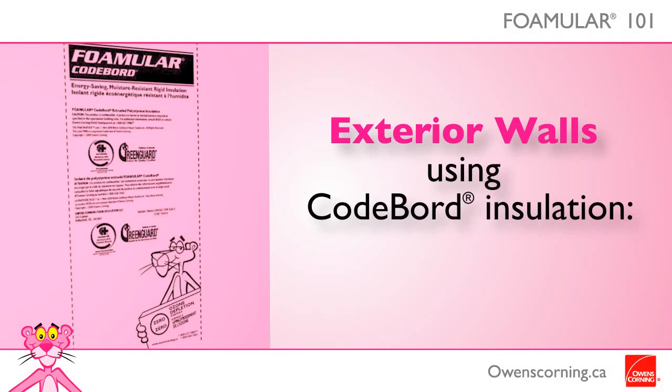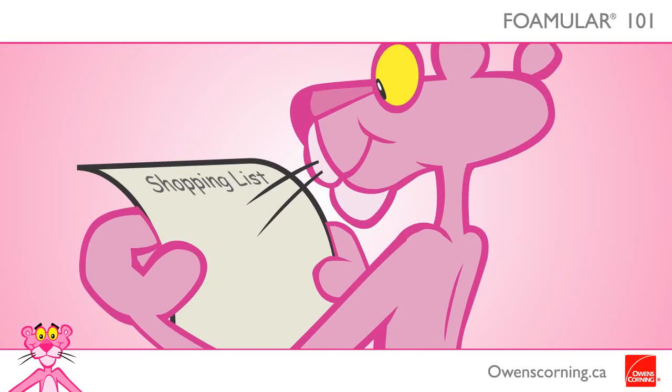Foamular Coldboard is ideal for exterior walls. Here are some tips and tools for installation: you will need a hammer, nails and washers, straight edge, tape measure, utility knife, work gloves, and safety glasses.